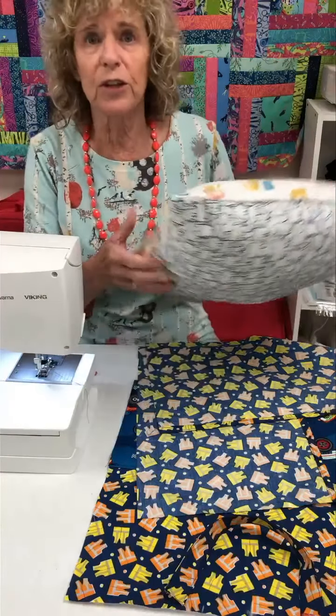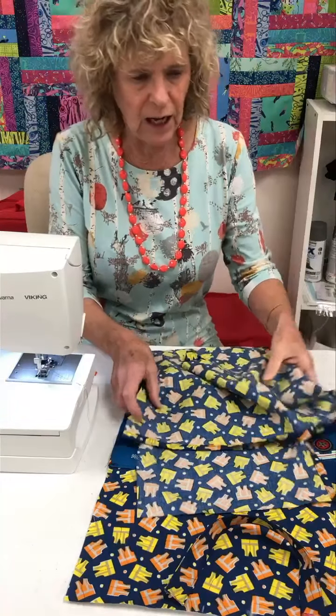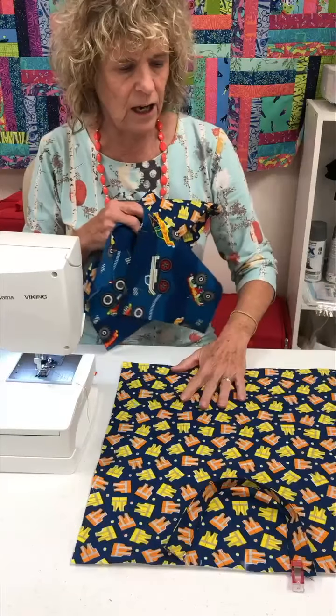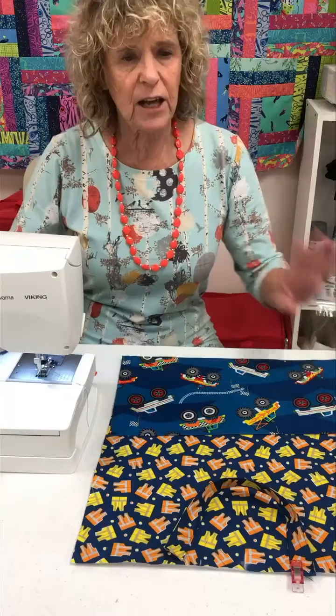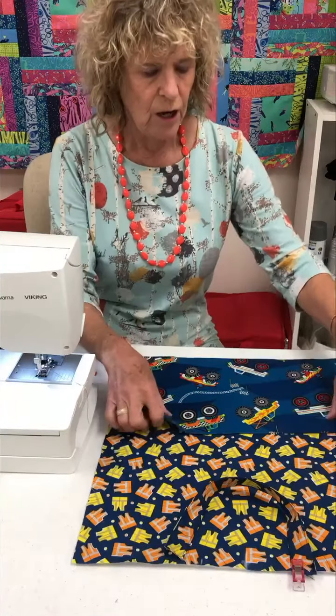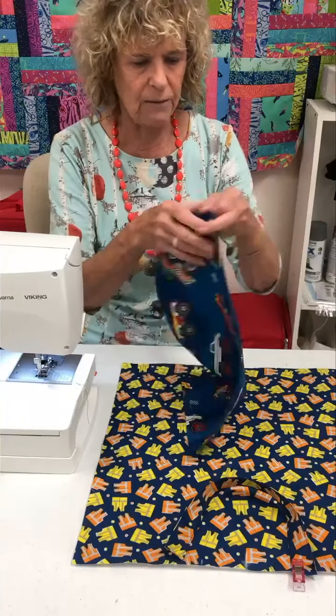I'm going to do another one for a little boy. I have my pieces cut. This is going to make a 15-inch pillow, so I've cut my squares at 16 inches. You can make this out of three fat quarters — one for the front, and one that I've folded in half and stitched across the top for the pocket.